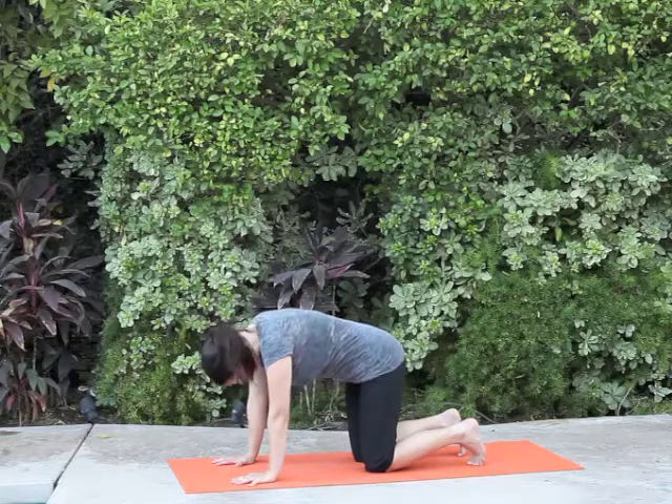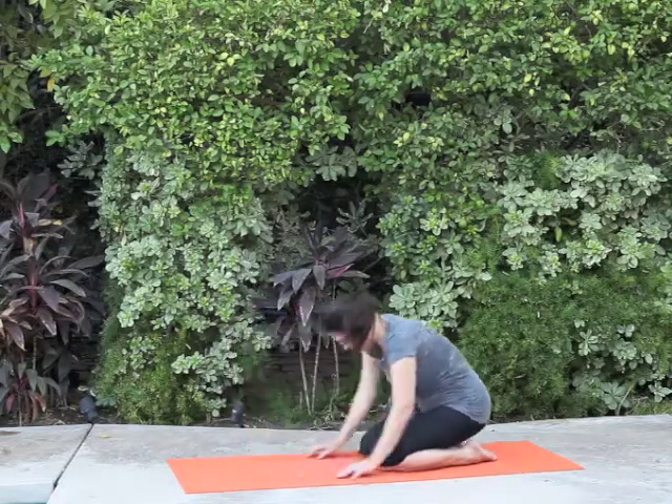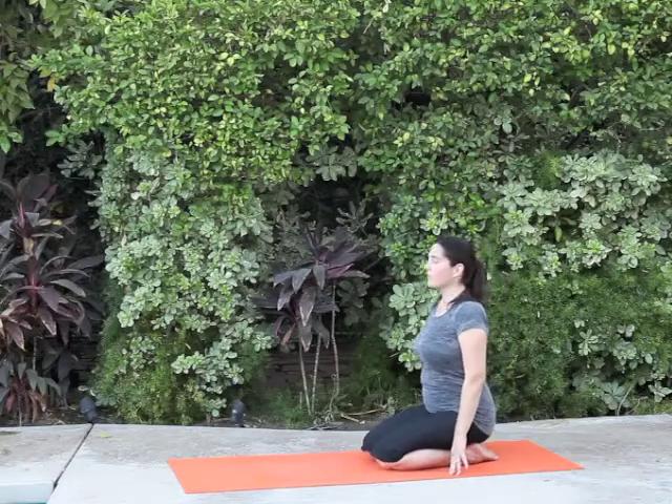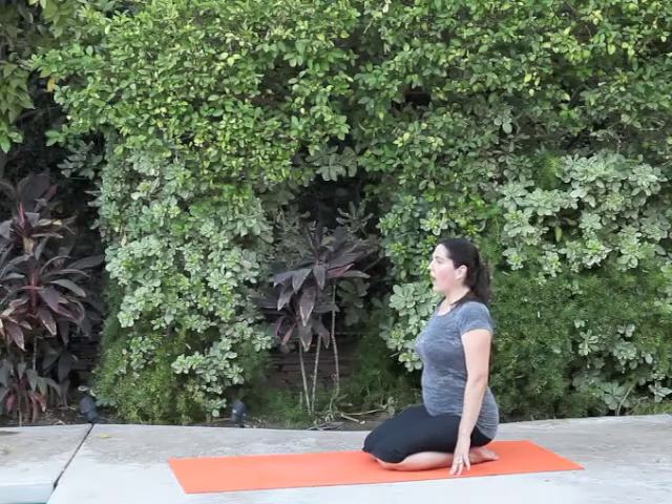It is so meditative, so calming, and very specific. The breath we do is called Ujjayi breathing, which means the victory breath over the fluctuations of the mind. You do that by opening your mouth and making the sound you make when you fog sunglasses to clean them.